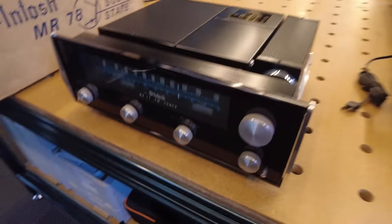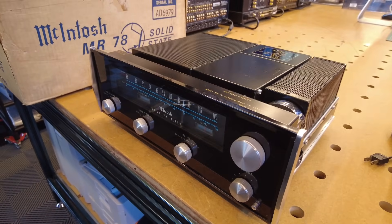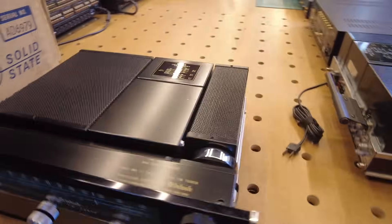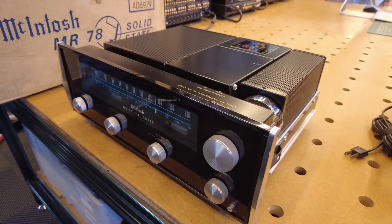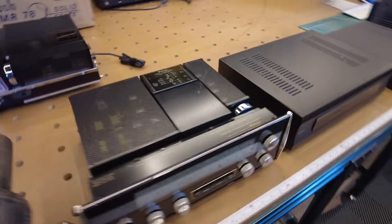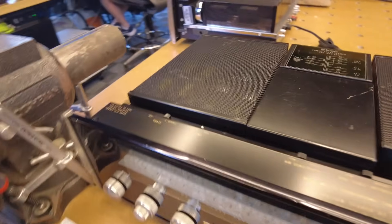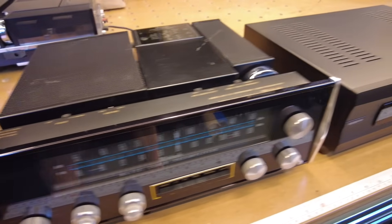This is an MR77. We were pleasantly surprised when we opened this one up to find the signature of Richard Modaferi in it — so this is a Modaferi-serviced piece. The alignment on this was very good. We just did some touch-up and fresh cleaning on the dial glass, and the lamps look really nice. This is an MX-112 — we've shown this one before. It's part of equipment that came out of a famous recording studio, and it's ready for market and will be listed soon.